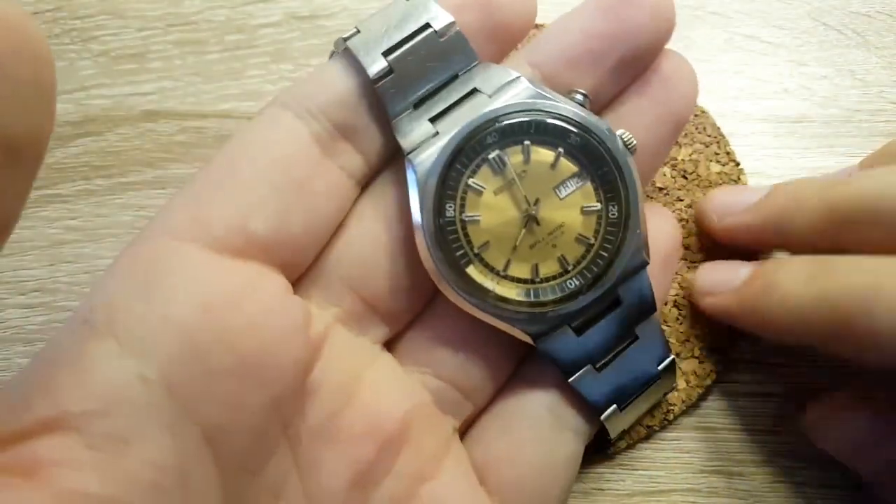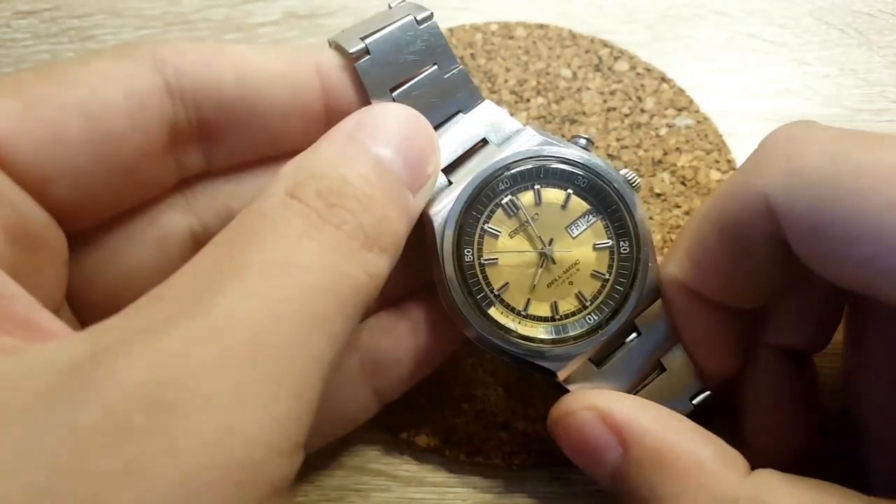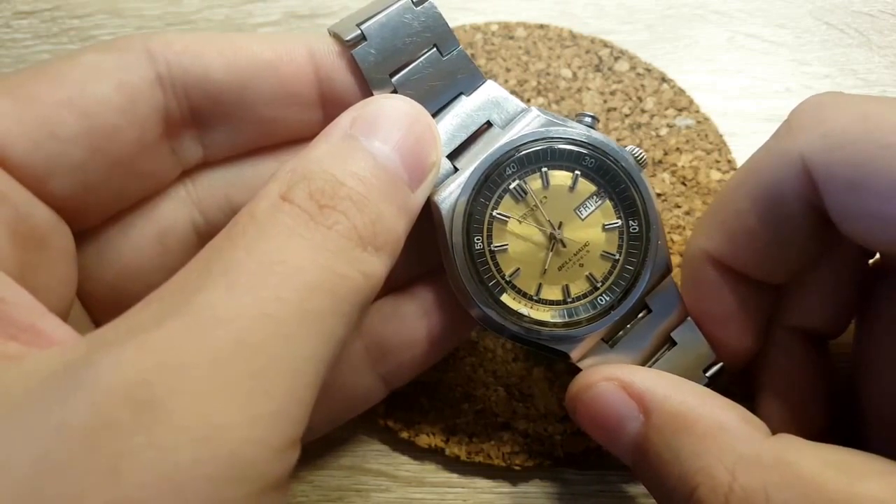The design of the watch overall is just gorgeous. I hate this rattling noise on the table — I need to find my piece of leather. But yeah, this is the Seiko Belmatic 4006 caliber.